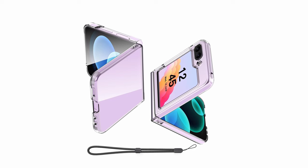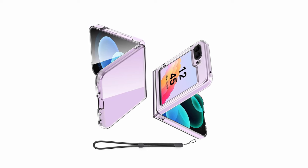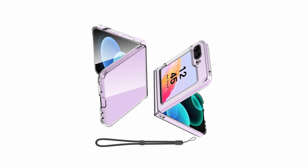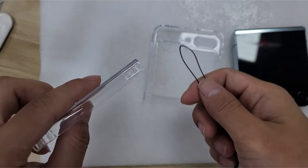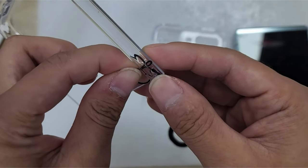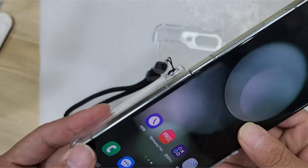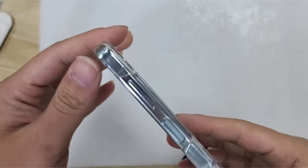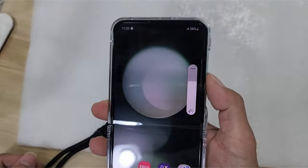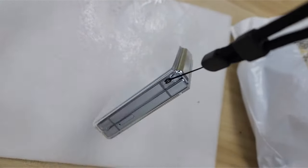This clever feature eliminates unsightly watermarks that can mar the user experience. The AI Case stays true to its minimalist approach with an ultra-slim profile, preserving the phone's original beauty while maintaining a comfortable grip. Wireless charging remains fully functional with the case on, ensuring seamless power management. For Z Flip 6 users who prioritize a clear case that offers basic protection without sacrificing aesthetics, the AI Case is a compelling option, delivering a balance of clarity, functionality, and a touch of everyday protection.